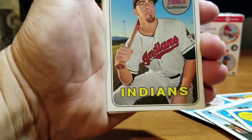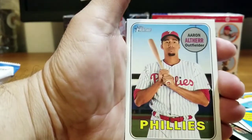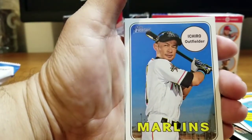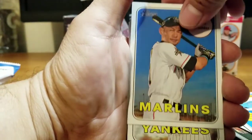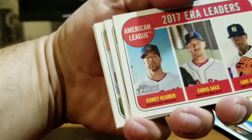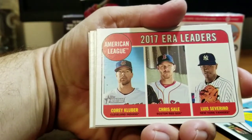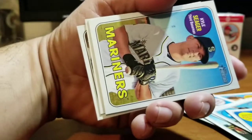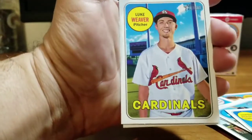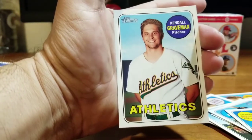Bradley Zimmer Indians, Orlando Arcia Brewers, Aaron Altherr Phillies. Ichiro for the Marlins — nice, put this one over here. David Robertson Yankees. Then a 2017 ERA Leaders card — Corey Kluber, Chris Sale, and Luis Severino — a nice triple card. Next up Kyle Seager for the Mariners, Luke Weaver Cardinals, Kendall Graveman Athletics.